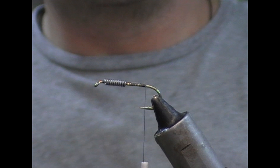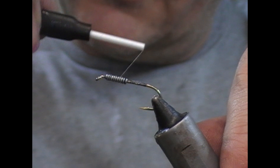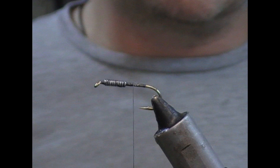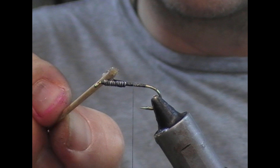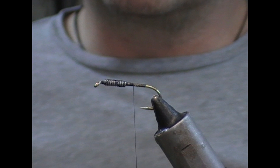That will give a nice neat, tapered finish to it. When you're wrapping across the wraps of lead, you need to take big wide turns so that the thread doesn't dive in between the wraps so easily. Once that's done, I'm just going to coat it with super glue, which will hold the wraps of thread — some of it will seep down in between — making it a stronger construct overall.